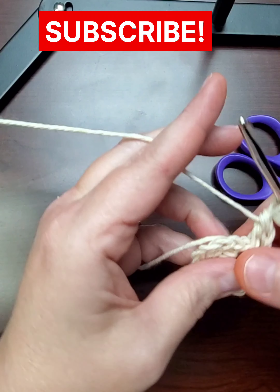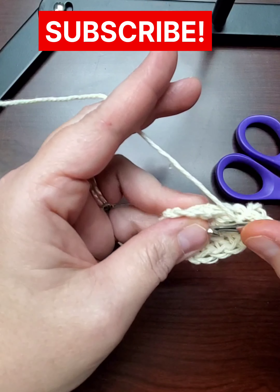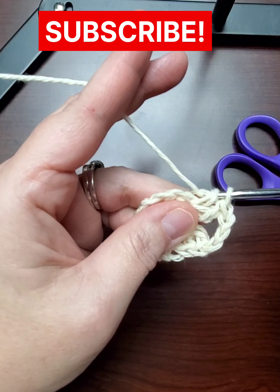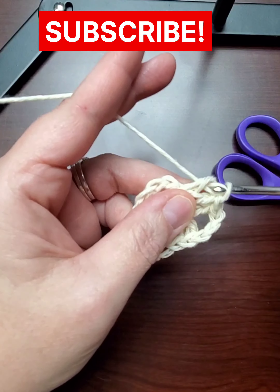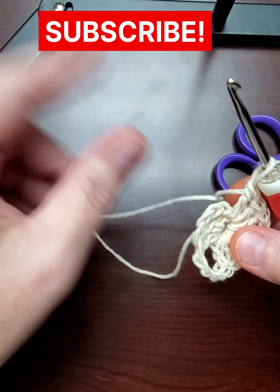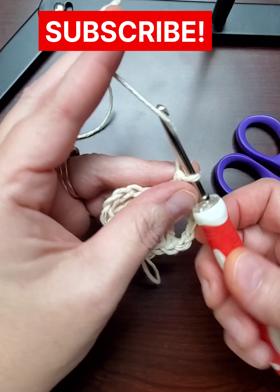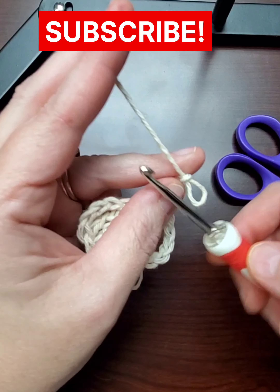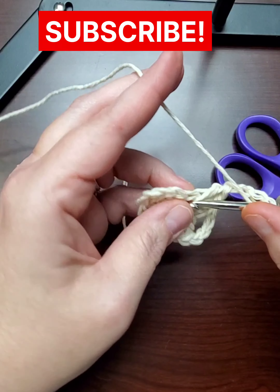I do also have a video that describes in detail how to do the granny square. I will try to link that in the description. This one is an example of how to do two side by side so you can make them matching.